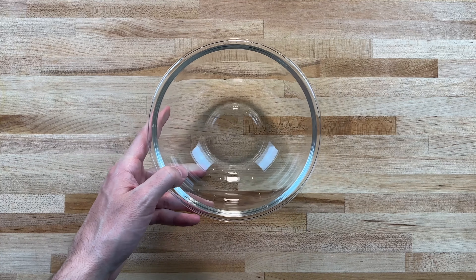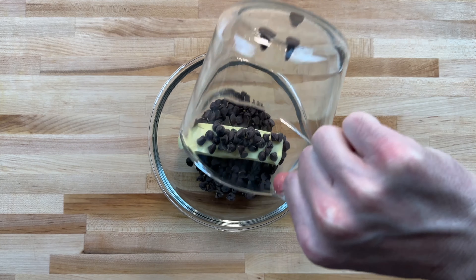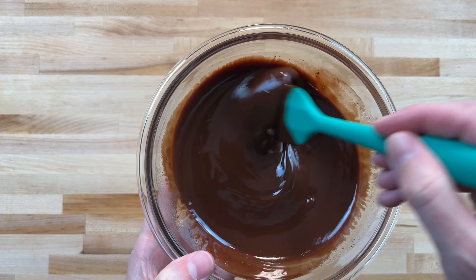Start out with a half cup butter, then add about three quarters of a cup chocolate chips. I just use Ghirardelli chocolate, but feel free to use whatever you prefer. Stick it in the microwave for about 45 seconds, then stir until you have a nice rich consistency.